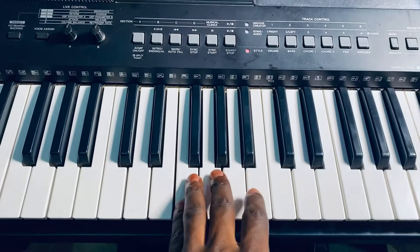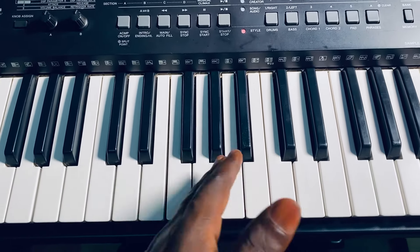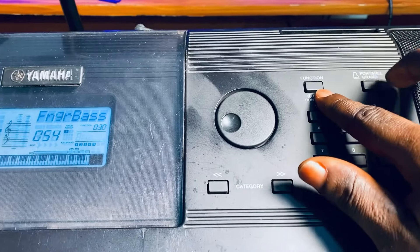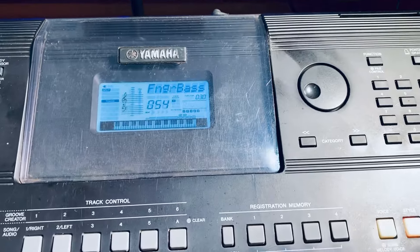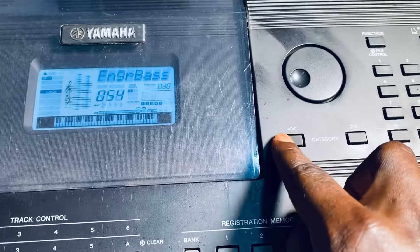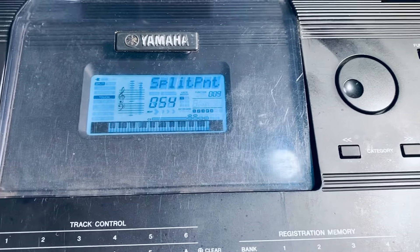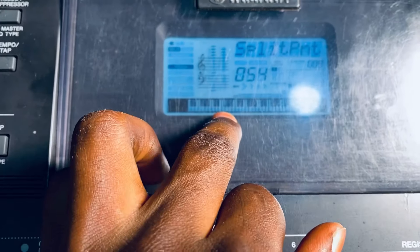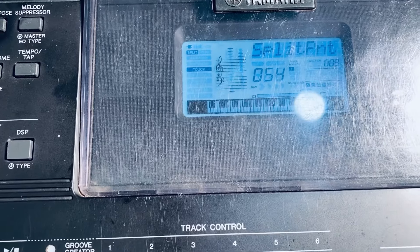So, if you want the bass lines to maybe come this way or move forward from the normal place they've set it, you have to come to the functions. Look for the functions — you see the functions over here? Just touch on it. When you touch on it, maybe nothing will change on the screen because you are already there. What you will do now is use the category — come back until you see something called split points. They've shortened it. Now it is at 0-5-4, and you can see they've indicated it on the screen.